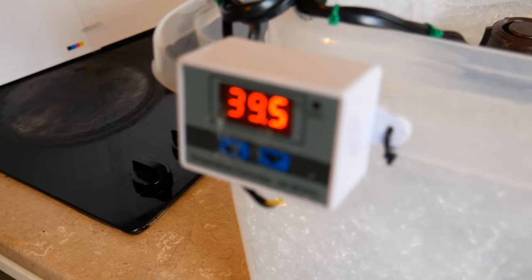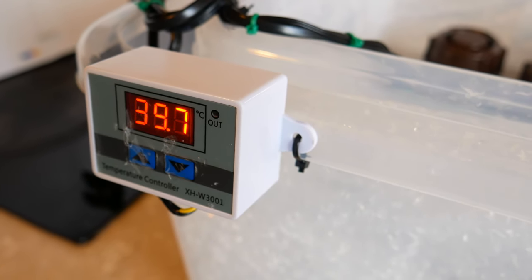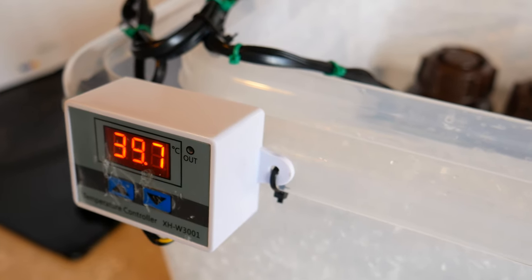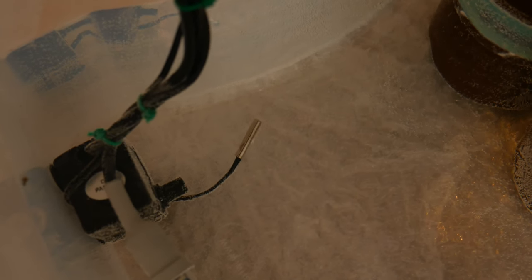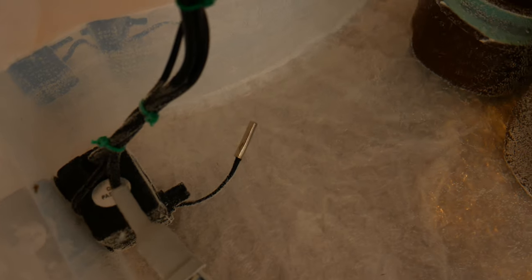What I have is this little Chinese thermostat — these things can be had for 3 to 4 euro delivered from China, slightly more if you order from Europe. They are extremely popular and used in many industrial applications. The way it works is it has a little probe — a little wire with a metal tip — which is what this device uses to measure the temperature.